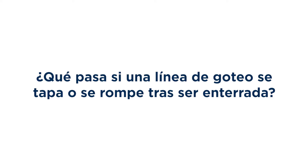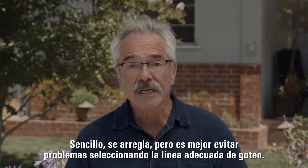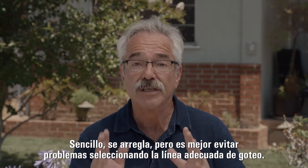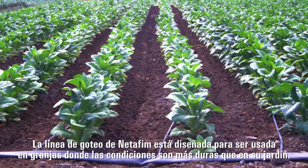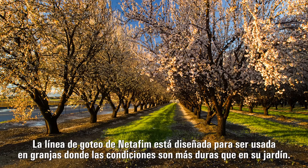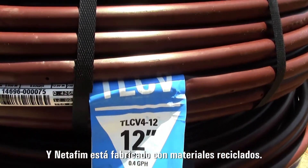What if a drip line becomes clogged or breaks after it's buried? Well, simple, you just fix it. But it's best to avoid problems by choosing the right drip line. Net-A-Fim drip line is designed for use on farms, where conditions are a lot harsher than anything you'll encounter in your own yard. And Net-A-Fim is made with recycled materials.